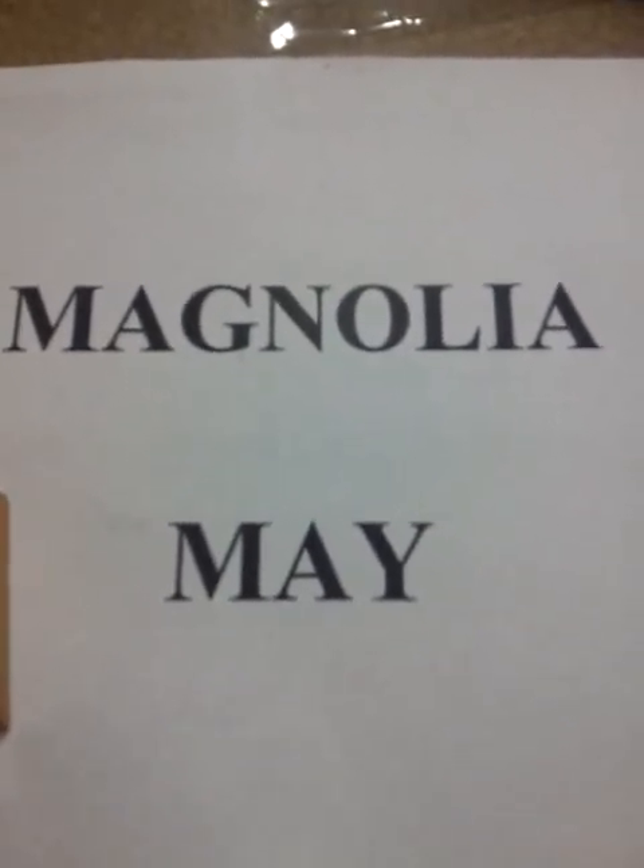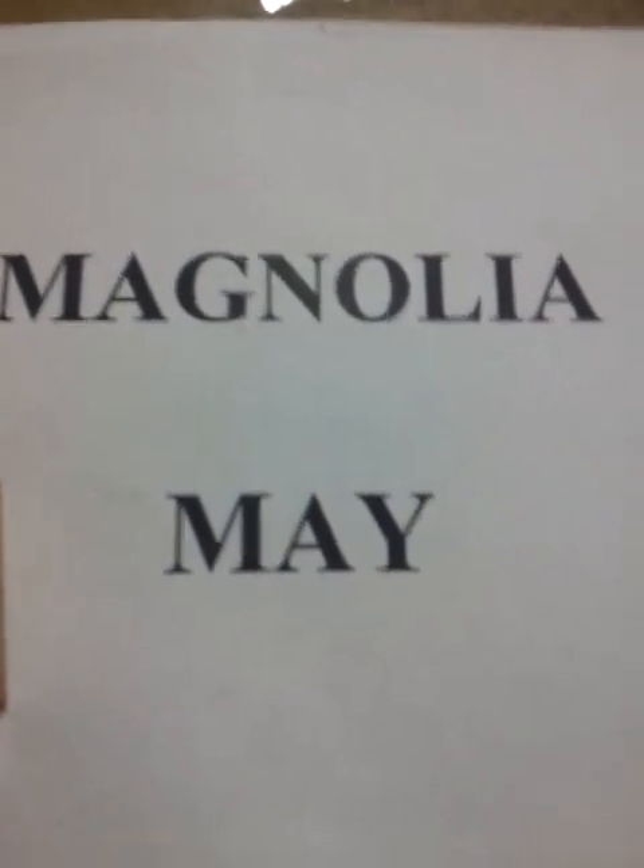Luckily Diane, who is D. Valens, sent me some paper for doing one of her challenges, so thank you Diane as well. For my image, I went ahead and used the Magnolia Edwin with Butterfly out of the Butterfly series.